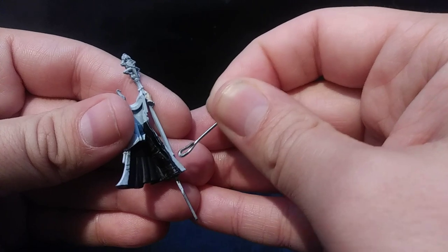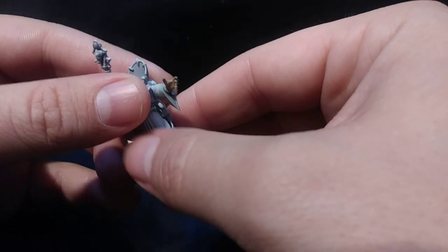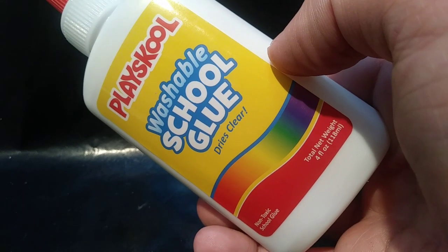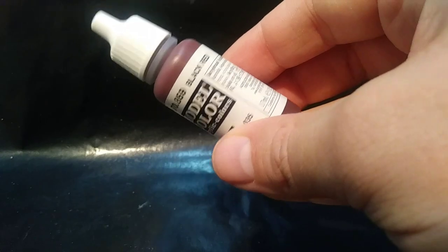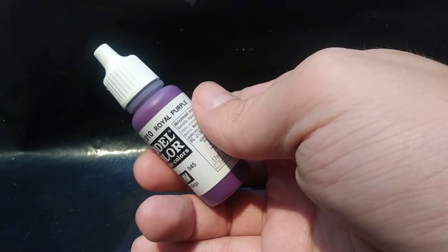Now I can finally add a few dabs of glue and put the two halves of the body together. I use paint and glue to make the cloth fibers stick to the model, so I mix up a close approximation using Vallejo model colors black-red, royal purple, and a tiny bit of magenta. I want this thin, so I use some airbrush thinner in the mix as well.